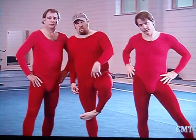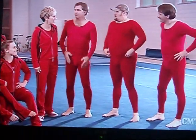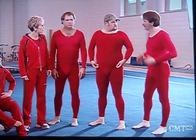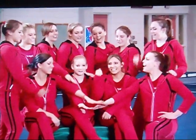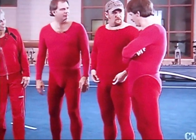Welcome to the University of Georgia. Thank you. I've got one question right off the bat — why are we wearing women's leotards? I'd like you to meet our gymnastics team. This is the Gym Dogs. These are women's leotards.